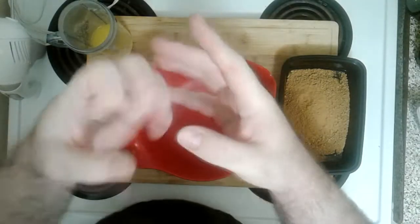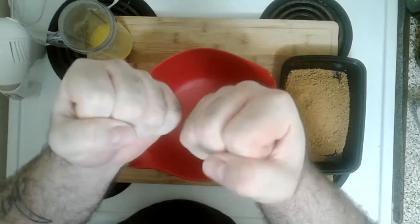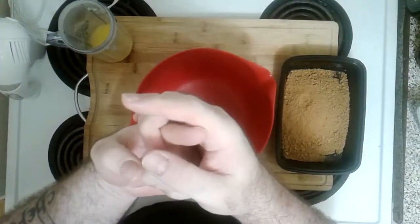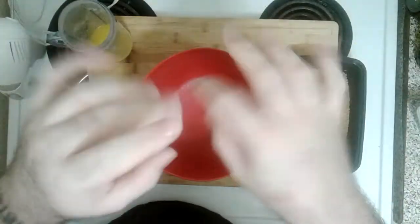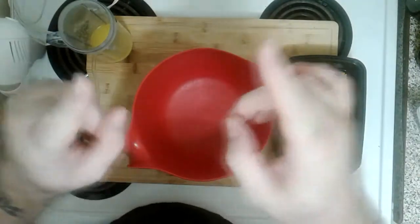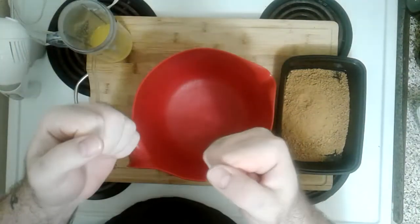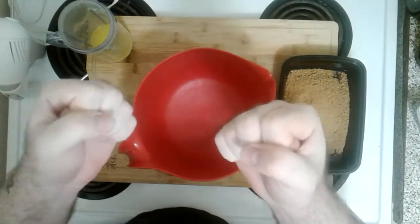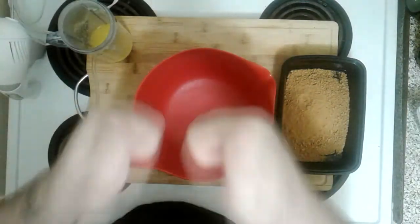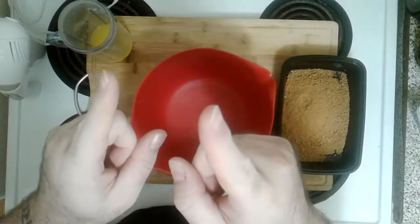What's going on everybody, Toronto Guy here for another lovely episode of Toronto Guy Cooks. Today we're going to do a no-bake strawberry cheesecake. Rock and roll — it's gonna work because of the gelatin.